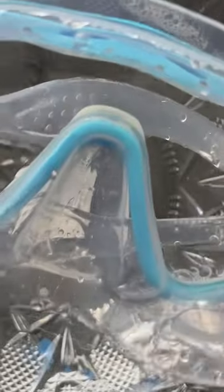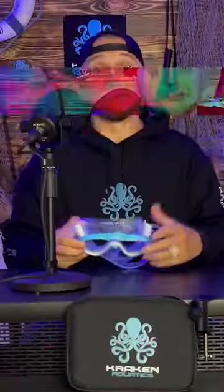Step five is to reapply your anti-fog after every dive or every break that you take. So there you have it — five quick and simple steps to anti-fogging your dive mask.